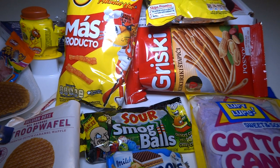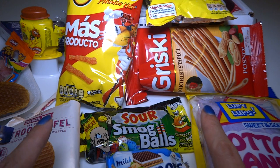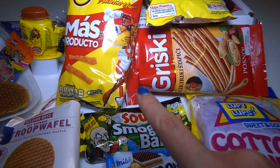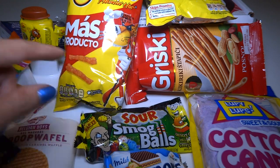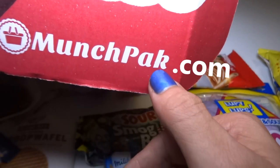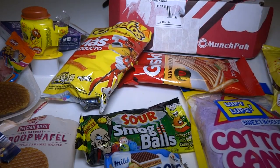I was recording for about half an hour and my camera turned off because it only records for 29 minutes and 50 seconds or something like that. But anyways, I give this box at least a 9 out of 10 — maybe a 10 out of 10. I like everything in here — everything is excellent. If you want to get this, go to MunchPak — there's no C, so type it just like that: P-A-K dot com. Sign up for it — I think they have different size boxes. I hope you enjoyed this video, thanks for watching!